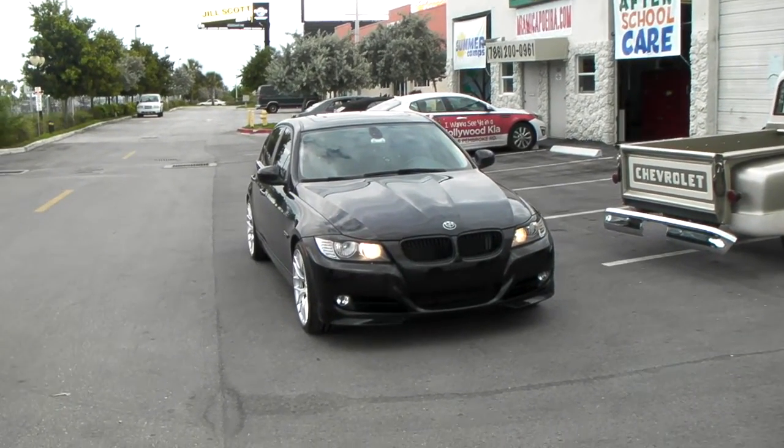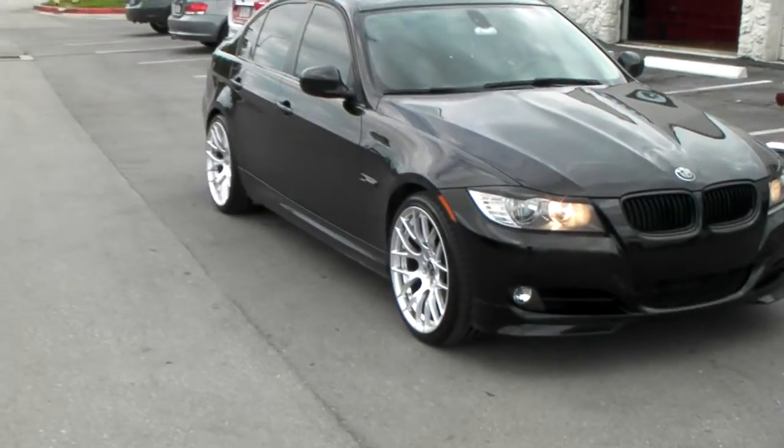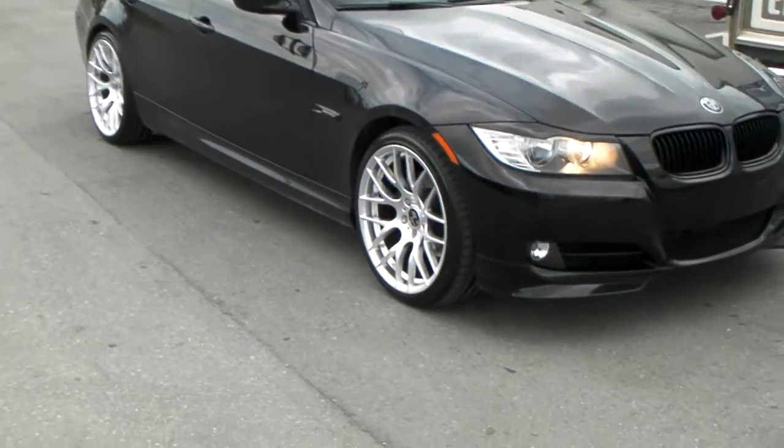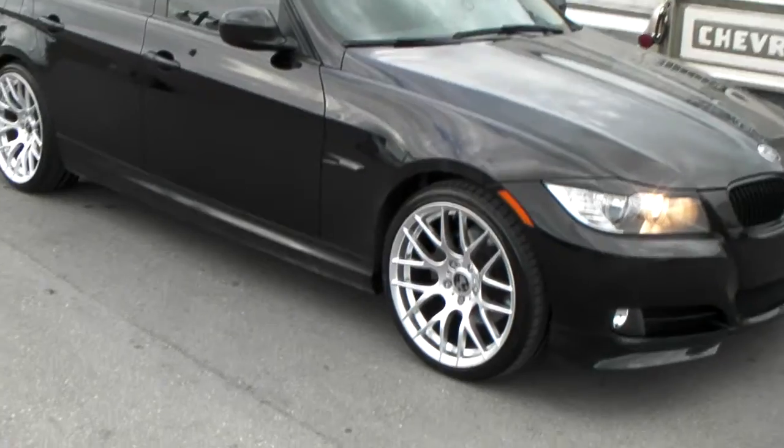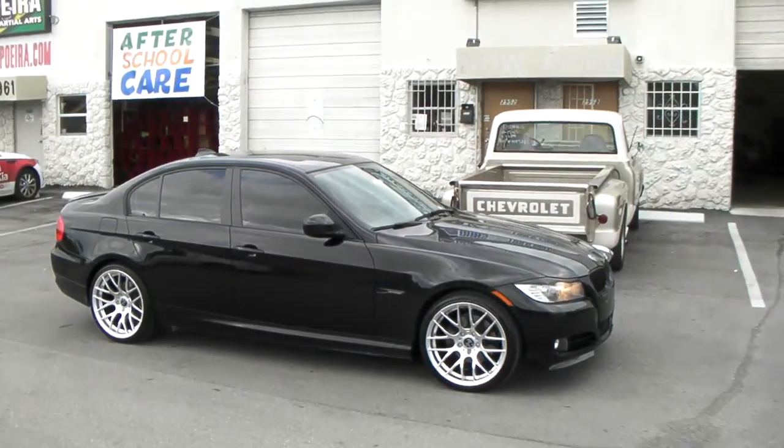Right now we're looking at a 2011 BMW 3 Series. We've got the Vanguarde M359, 19 inch — 19x8.5 in the front, 19x10 on the rear.